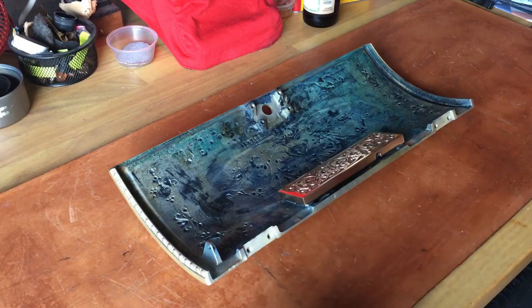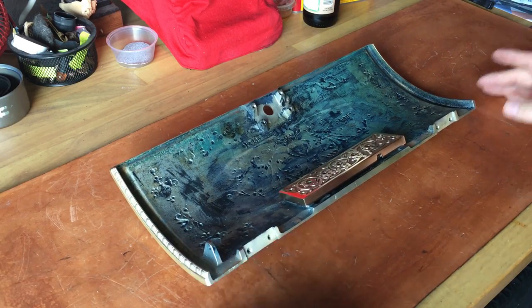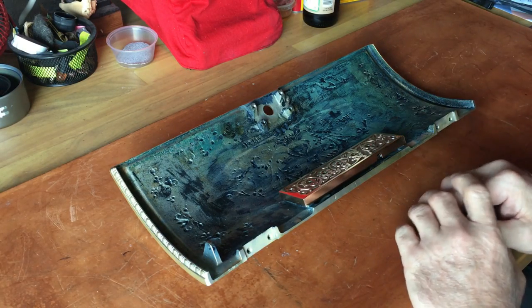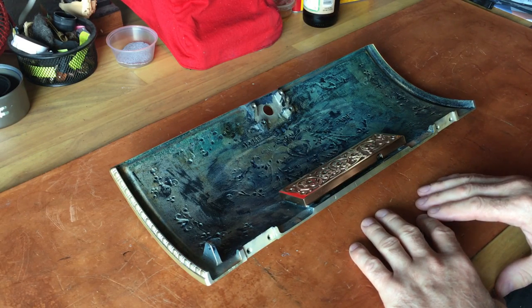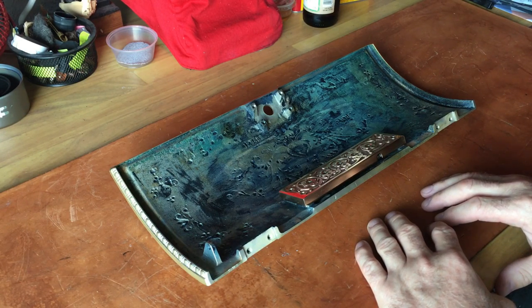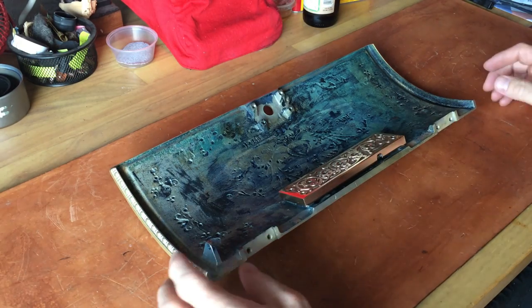Hey folks, Reloading Bench back with you again doing something a little bit different — this is not reloading related. This is back on my cash register restoration project. If any of you have ever restored something, you'll know that finding parts for exactly what you're looking for can be challenging. eBay, Craigslist — that's all out there, but it comes down to price.